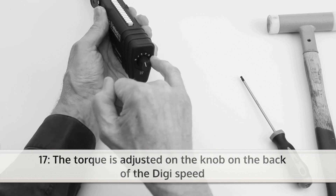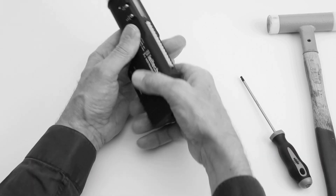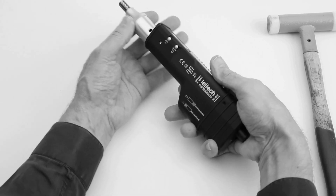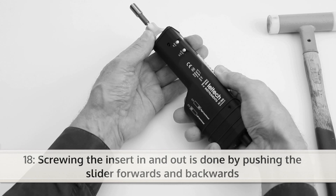The torque is adjusted on the knob on the back of the DigiSpeed. For screwing the insert in and out, push the slider forwards and backwards.